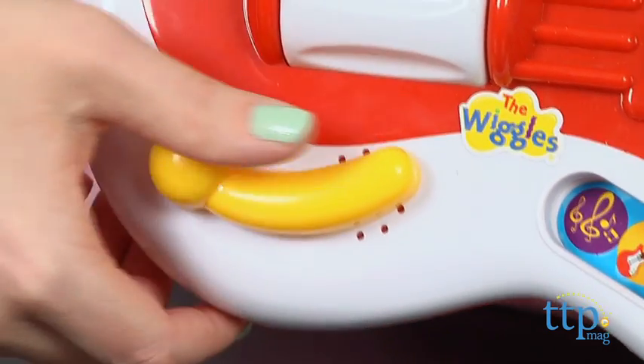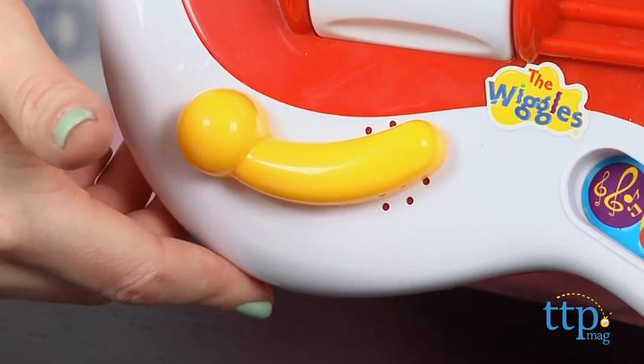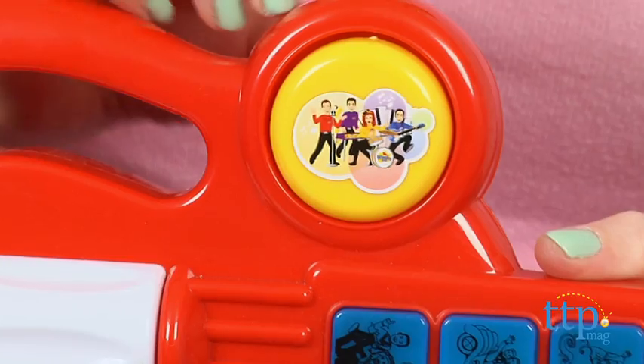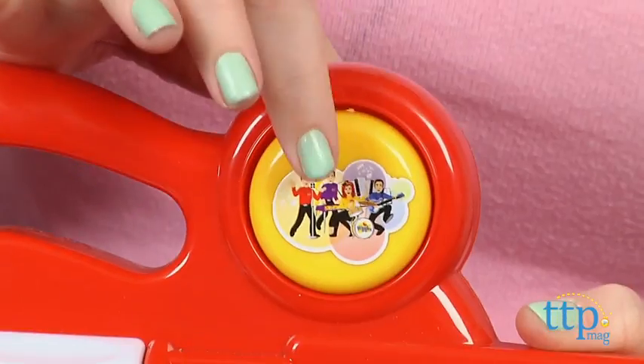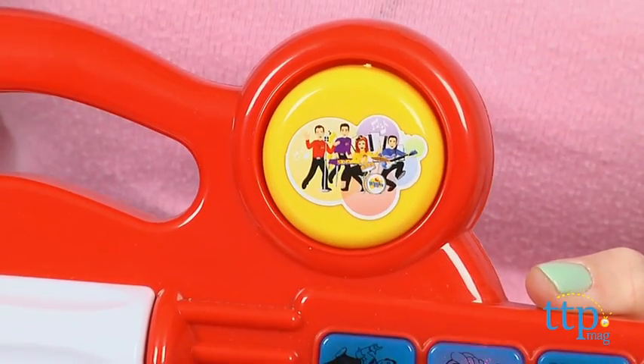In any mode, kids can press the whammy bar to add fun sound effects to the music, or press the yellow circle button for drum sound effects. Three AA batteries are included for the in-store demo features, and it's recommended that you replace them before you play for best results. This toy does have volume control.